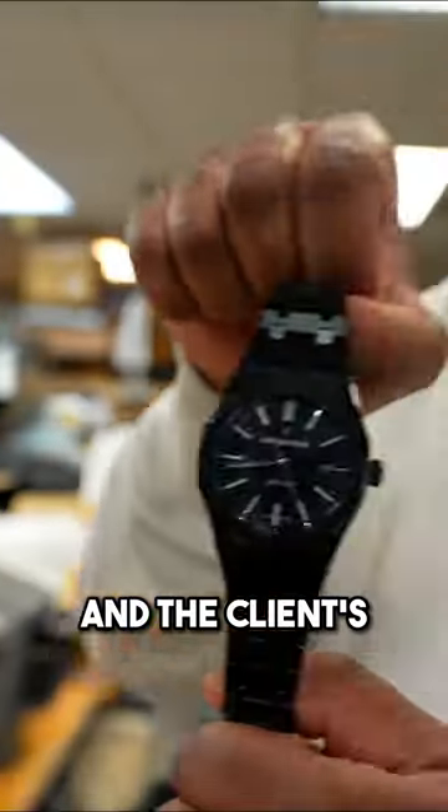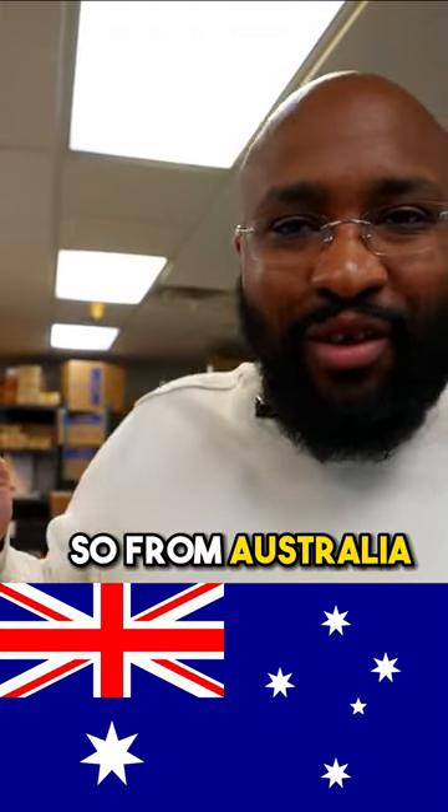This is going to go to LA and the client's going to get it tomorrow. So from Australia to LA in less than 38 hours.